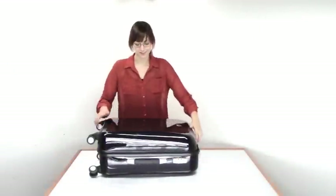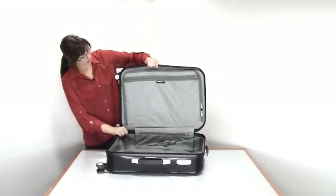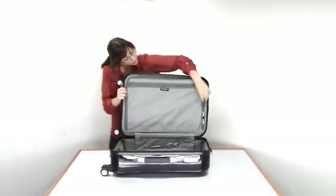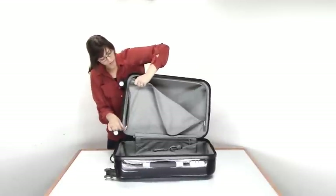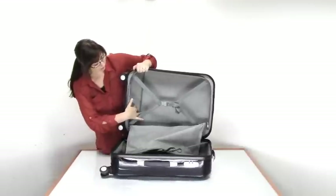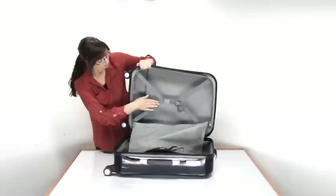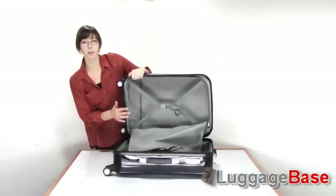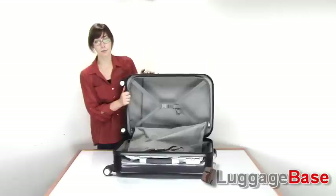Now let's take a look at the inside of this bag. As you can see, it's very spacious. For organization, up on the lid you have a pocket, and underneath that pocket you have a zipper divider which opens up to a completely separate section of the bag. So you have two pretty full sections divided in half, both with nice compression straps to keep everything compressed so you can pack more in and don't have to worry about things shifting around inside the bag. It keeps everything nice and stable and compact.